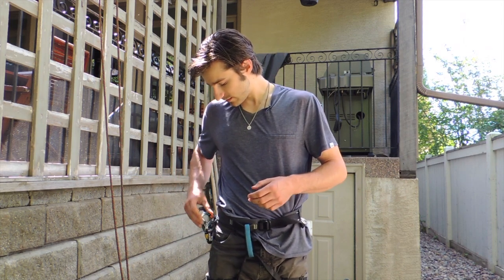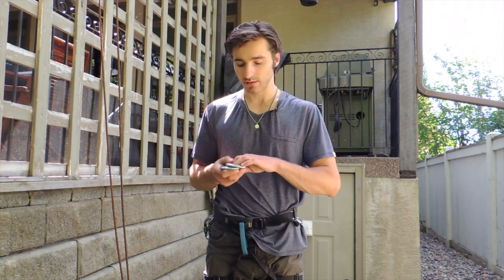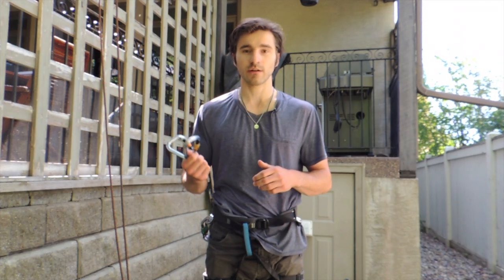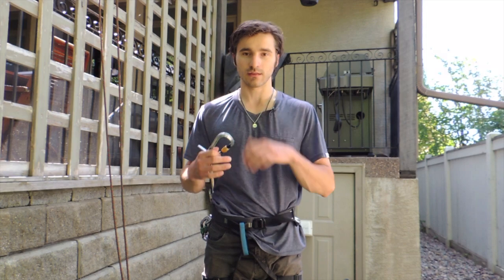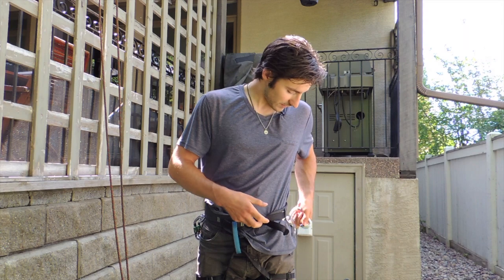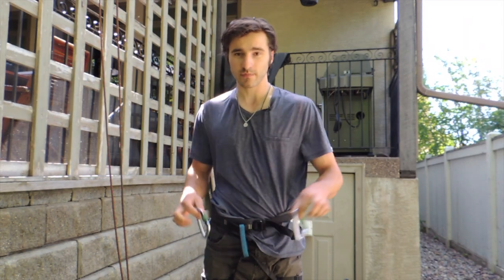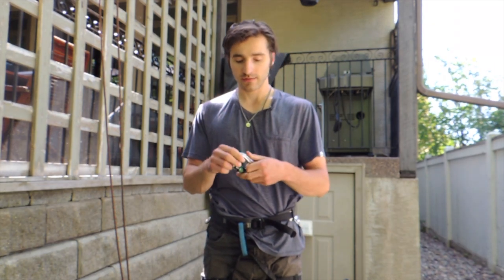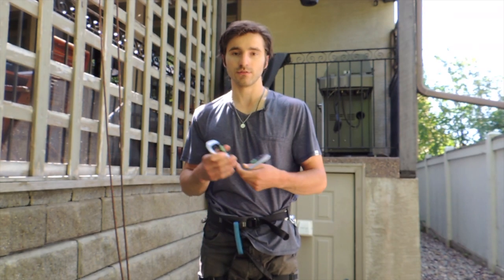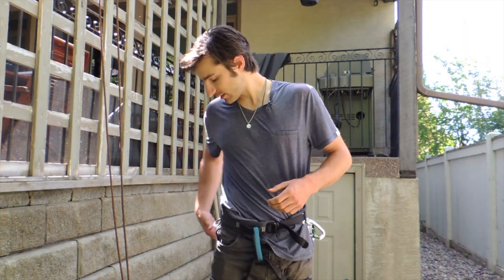The first set of carabiners — I've got two here — these are your connector set. They clip through the belay loop on your harness and connect the system you build to your harness so that you can hang from it. The next two carabiners — I've got two matching lockers here — these form your frame set. You attach them on and the rope passes through them, which allows you to create friction within the rope. So that's your second pair: your frame carabiners.